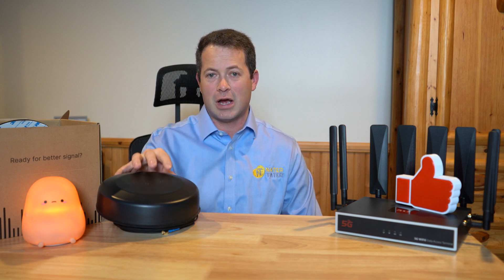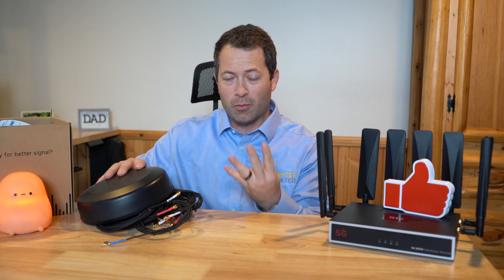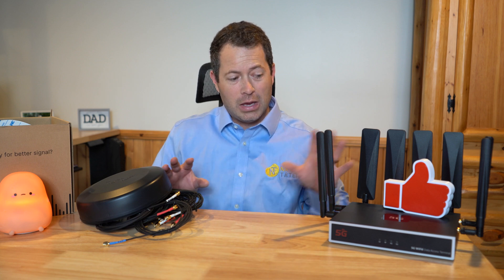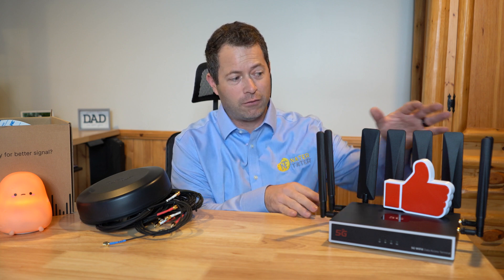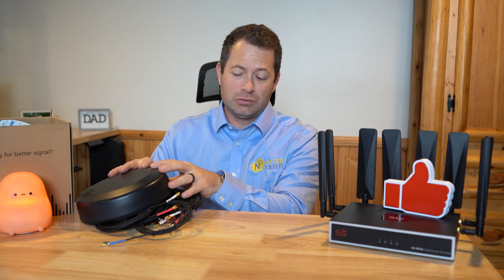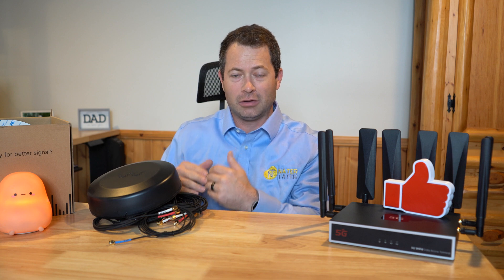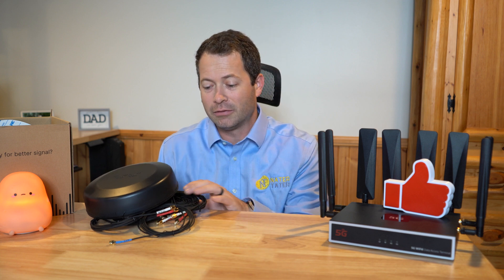The OmniRoam antenna is actually a 9-in-1, meaning it has a 4x4 MIMO setup for cellular, a 4x4 antenna array for Wi-Fi, and a GPS antenna built in as well. You don't have to use all those if you don't need them. For the Chester Cheetah I'm going to use the 4x4 cellular and the Wi-Fi connections. They also have around 10 different variants, going down to a 2x2 cellular or 2x2 Wi-Fi depending on your needs.